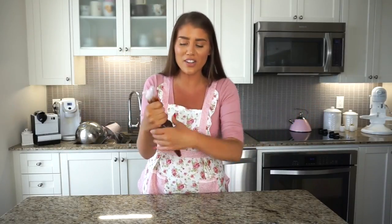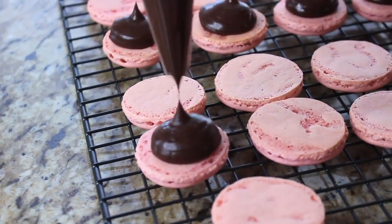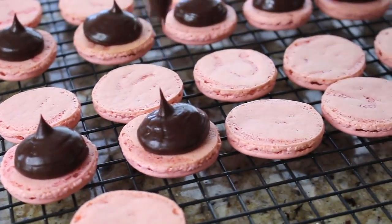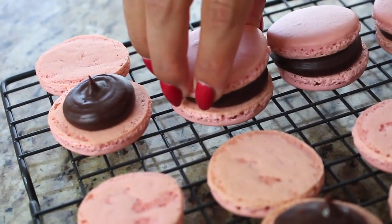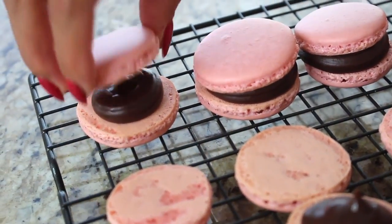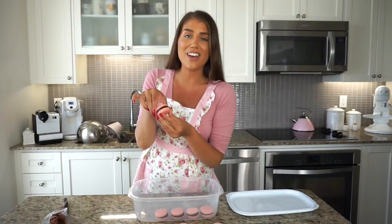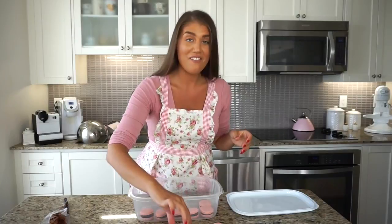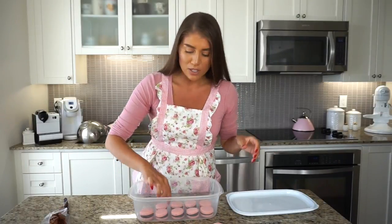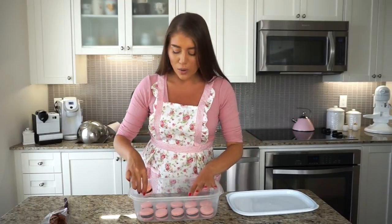Now I have my chocolate ganache all ready to go. I placed it in a disposable piping bag so I can throw it away after. We're going to do basically the same thing as we did with the buttercream — just piping a dollop right in the center. With all these beautiful filled macarons, these have the semi-sweet chocolate ganache with a little bit of salt to make it sort of a salted chocolate flavour. They look so beautiful and they are quite filled — I like my macarons to be more like Pierre Hermé style, literally bursting with filling. These go into the container and into the fridge for 24 hours.